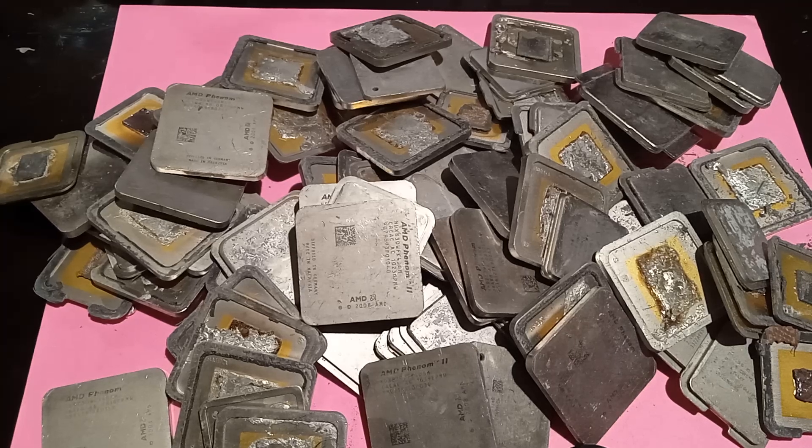ProDumpster Diver back at it again. What do we have today? We have some brand new types of gold scrap.